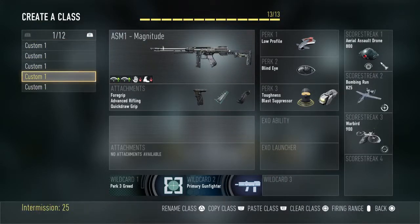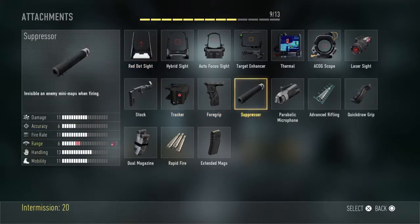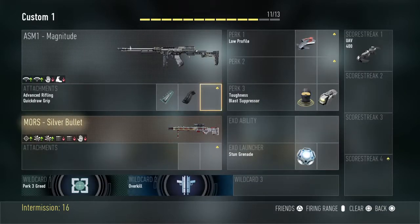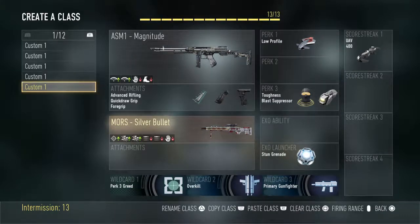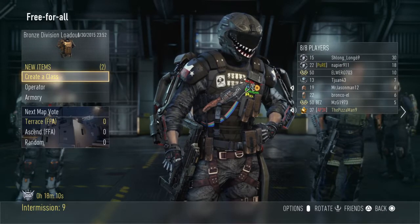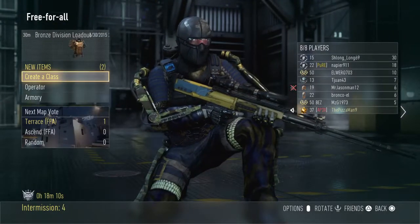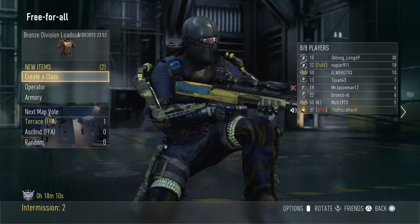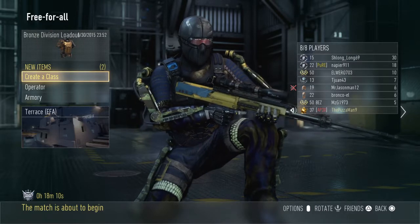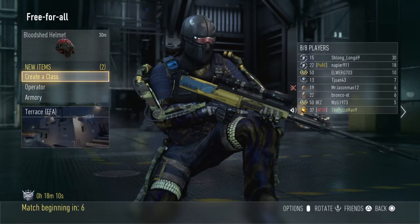I'm probably gonna use the ASM1 Magnitude because I really like that gun. I'm not gonna lie, I'm pretty excited because I've never had a scuff controller before, never felt one. So this is my first time ever — we're gonna see how it goes.